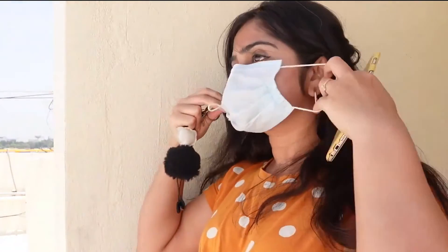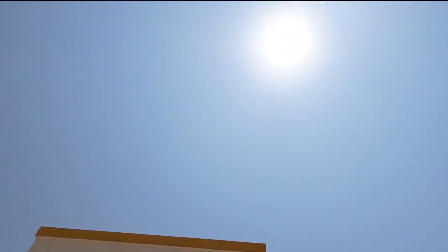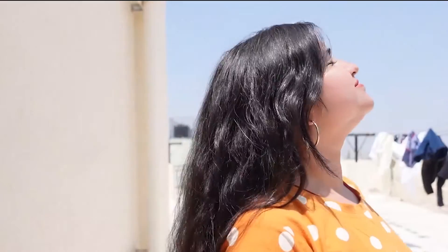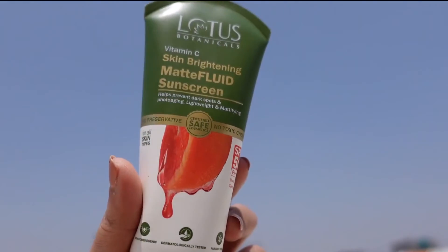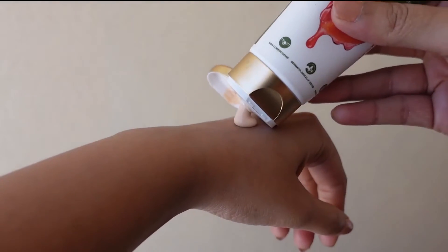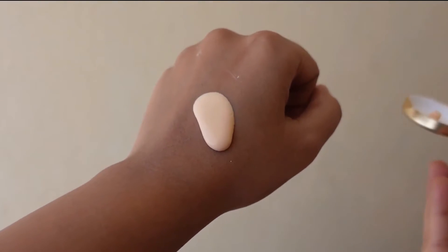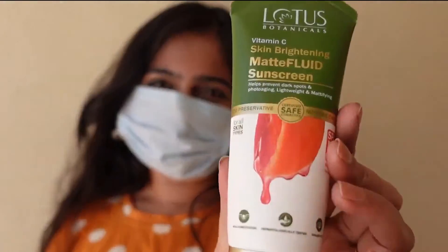Before stepping out of the house we always remember to take our phone, keys, and mask — but why do we forget our old friend the scorching Sun, who is ready to take away all your glow? Not anymore, because Lotus Botanicals is here with the Vitamin C Skin Brightening Matte Fluid Sunscreen. It not only brightens your skin but also reduces dark spots and gives you a very matte look. Leave all your worries behind and don't shy away from the Sun, because the Sun is your friend — and so is Lotus.